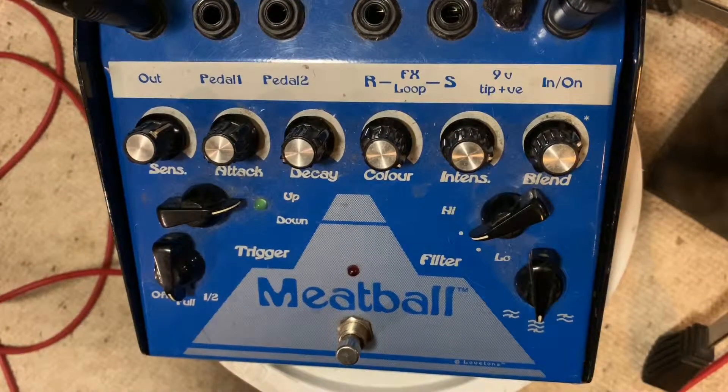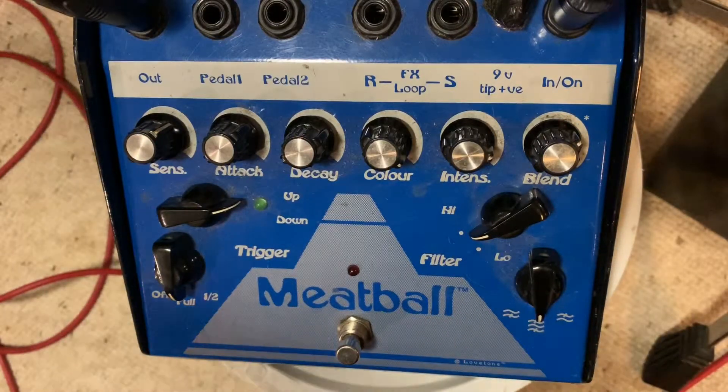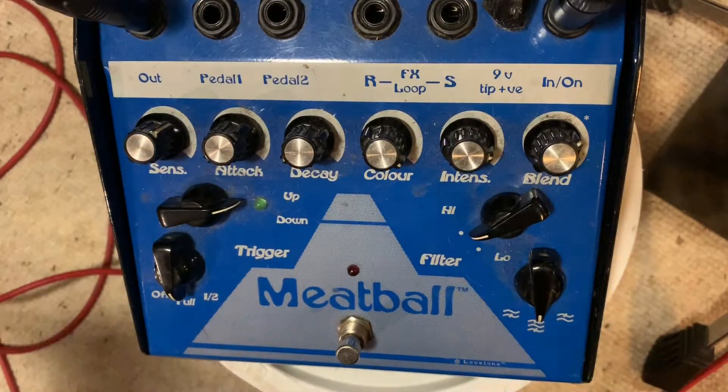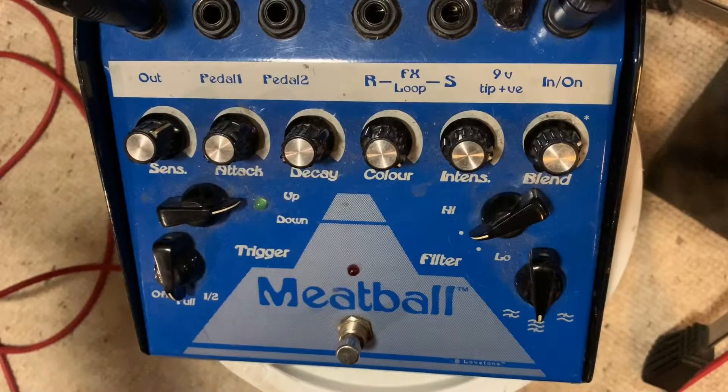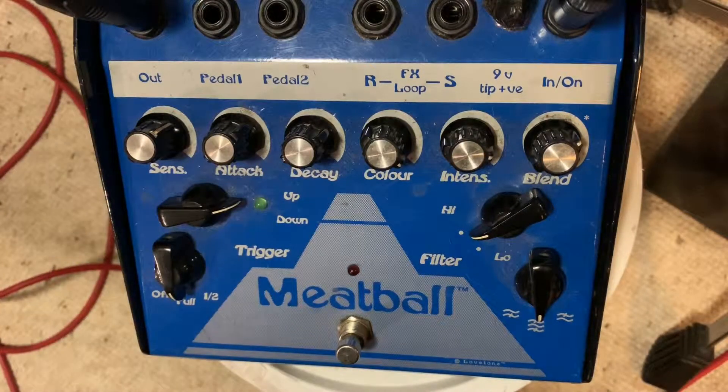All right, here we go — this is the Love Tone Meatball. You can tell because it says 'Meatball' on it. What I've done is dialed up a pretty much neutral Modulus Q6 tone, because it's obviously a Gordo and looks fairly similar to what he uses.